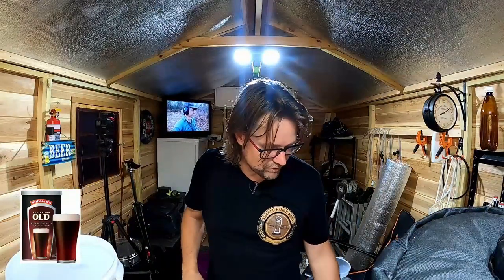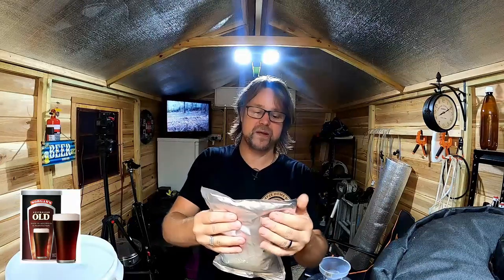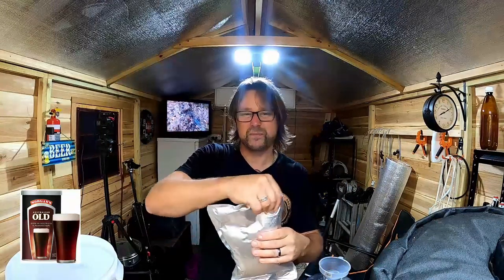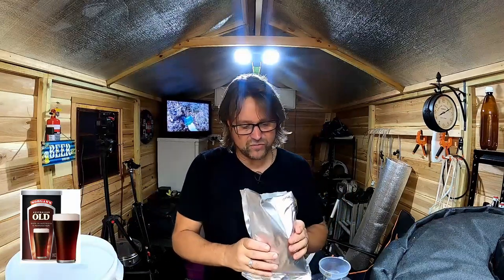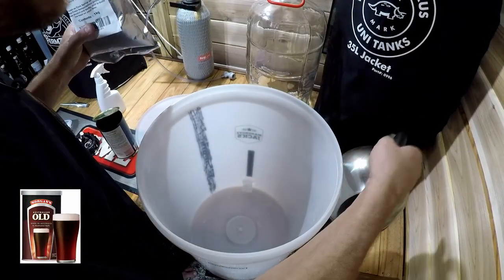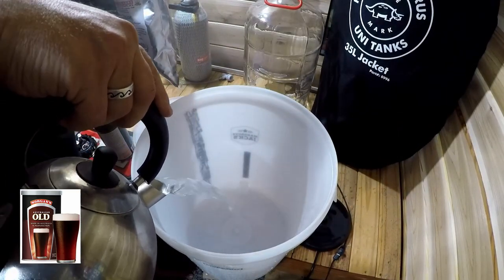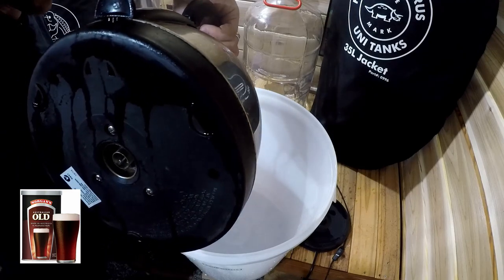One of the first things we have to do is open our dextrose bag and dissolve it in hot water. I'll pull the tab and spray it with a bit of sanitizer — just to be cautious. Now dextrose is just sugar, basically a fermentable sugar. As you can see inside the bucket we have no water, but I'm going to pour two litres of boiling water in there. The bucket can take the heat; our fermentosaurus cannot — that's why we do it in the bucket first.